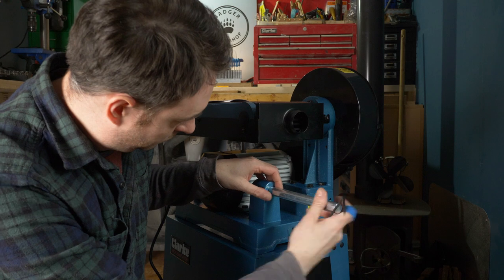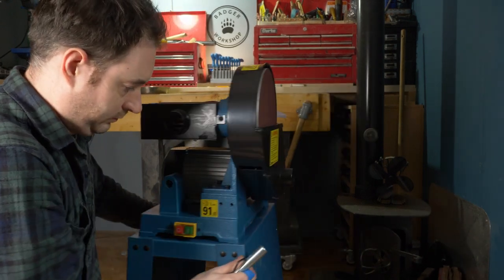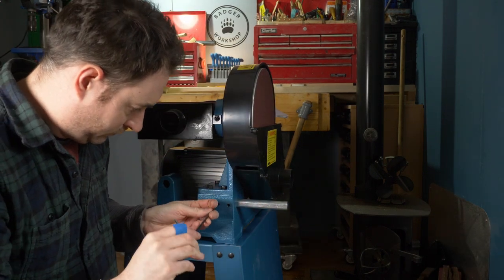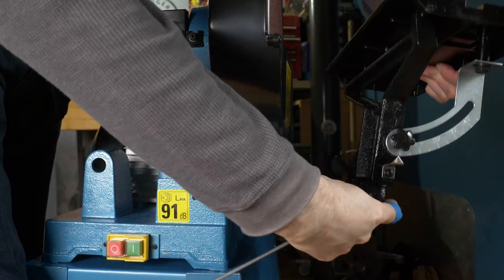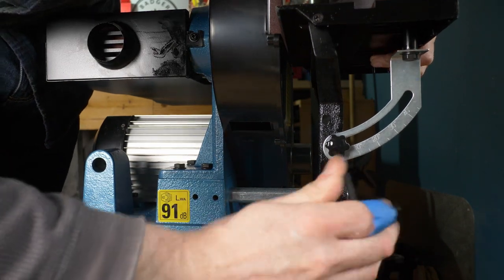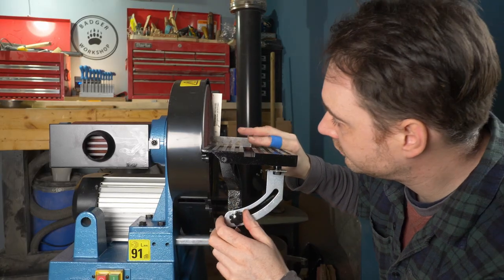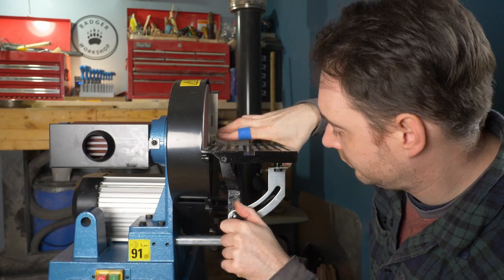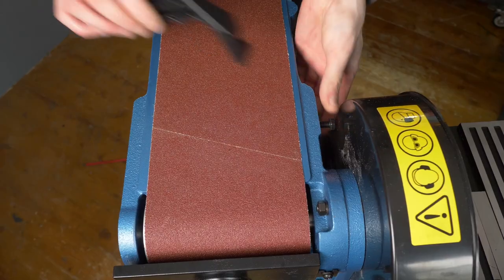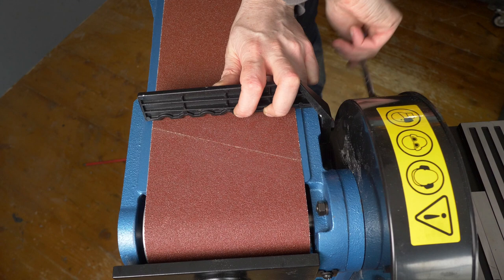The machine comes with a work table that can go in two different positions, so I've just got to decide where to put it and I'm going for the disc. It goes into the hole and then there's a couple of grub screws that get tightened up with the allen key. Then the table can get slid onto that and using the allen key again to lock it into position. The table can be angled but I'm just using a little square to set it to 90 degrees. The table has a slot in it which fits the supplied mitre gauge. The last piece to be installed is the stop that prevents workpieces from flying across the room when you use the belt sander.